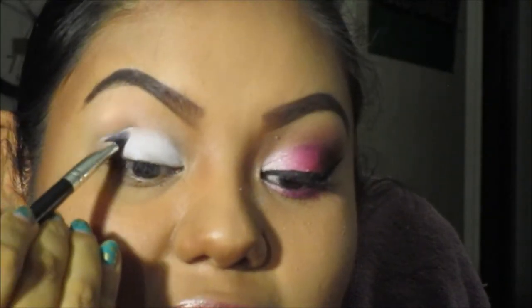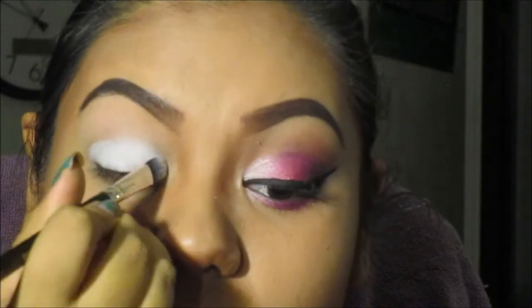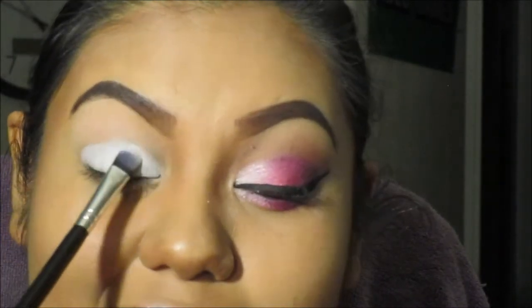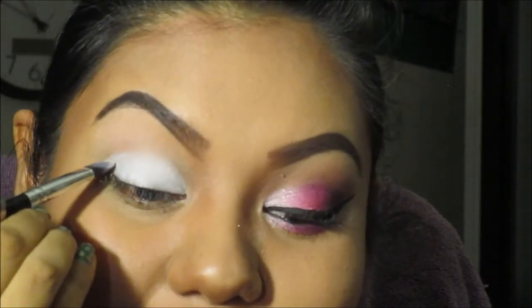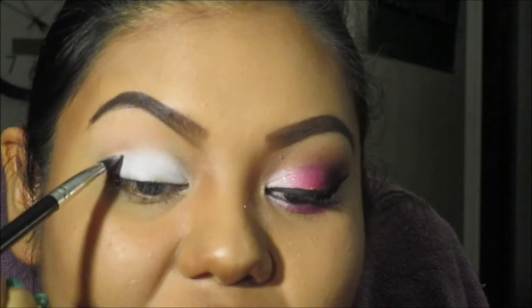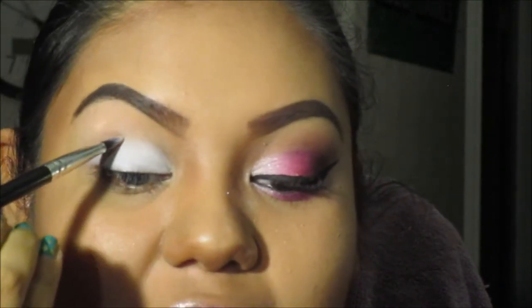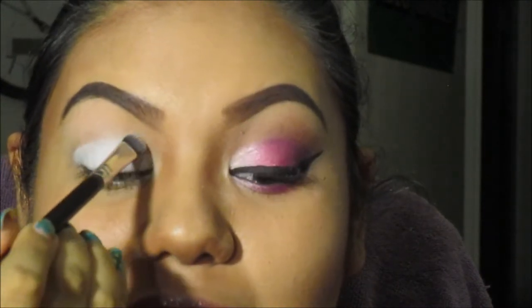What I'm doing is following my crease, but not making it too thick — I'm actually blending it, just to have an outline. I do this because a lot of people, including when I started doing makeup, had trouble finding their crease. Your crease is wherever the bone is. Don't poke your eyes, but gently push in and you can feel the hollowness where the bone is. That's how I found mine.